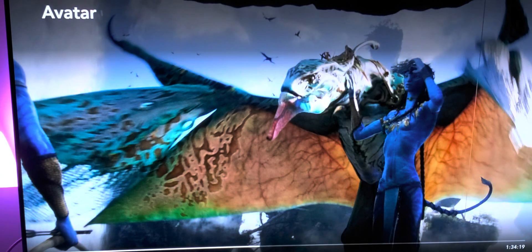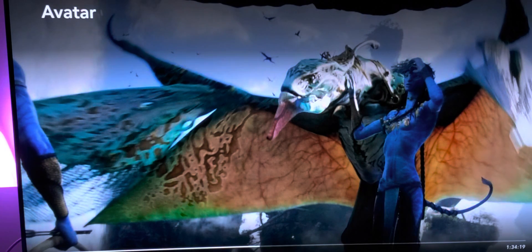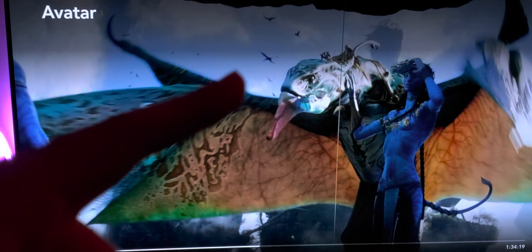Here we go — same thing: soft, and now everything is more detailed and sharper. Let me adjust my camera a little bit so you guys can see. Look at the head of this dragon — or flying creature, I can't remember the name — look how soft it is without the enhancer, and now look how sharp it is with it.